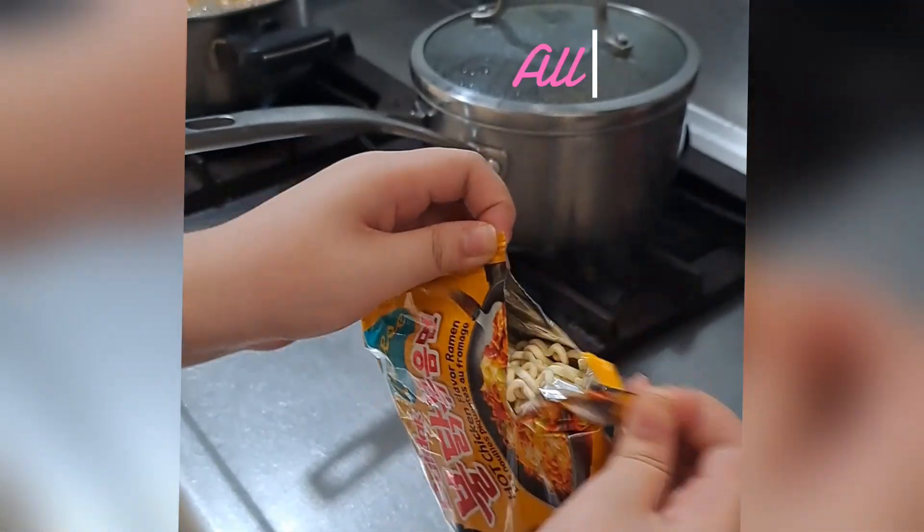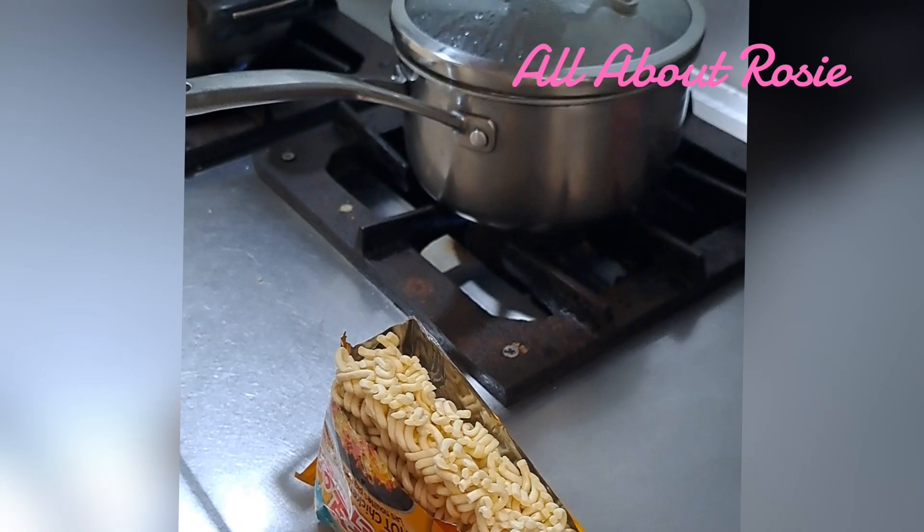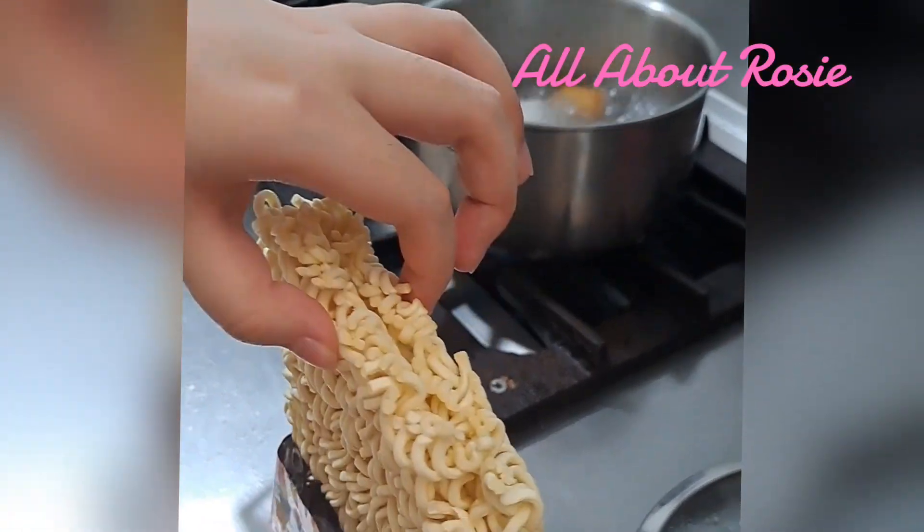So dahil kumukulo na guys, pinuksan na natin ang pansit. Ilalagay na natin siya sa kumukulong tubig.